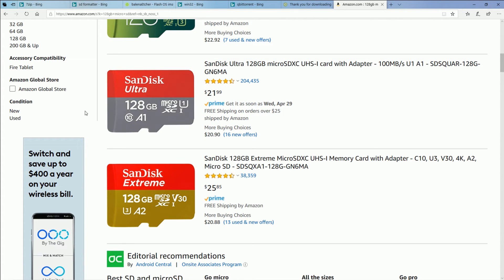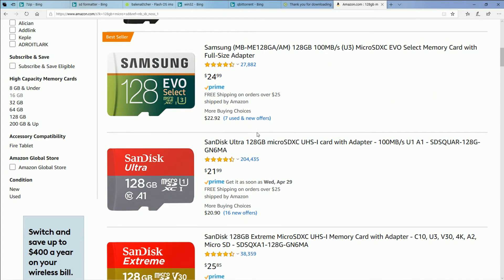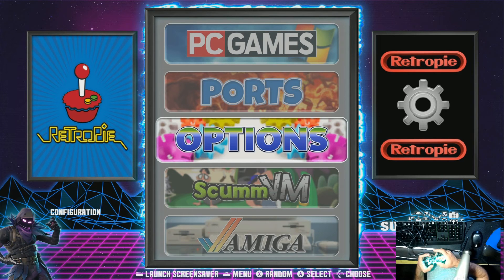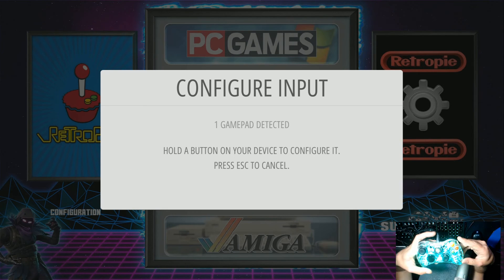I get these comments all the time — it doesn't work, it didn't work, I don't have enough space. I ask which SD card they bought and they give me some brand I've never heard of. So buy the right card. Another common error: when you first boot up your Pi with a brand new image, let it load. It's going to take up to five minutes to auto-expand your micro SD card. Just let it sit there.